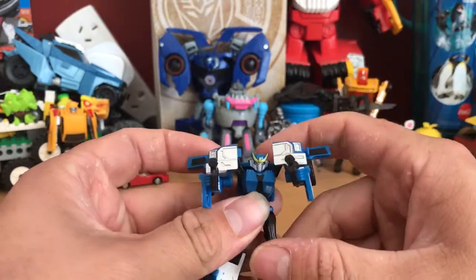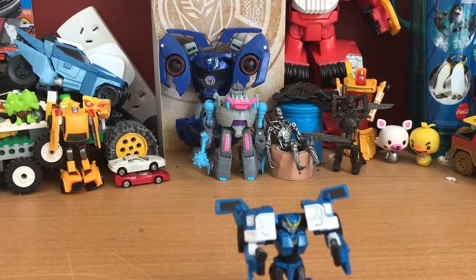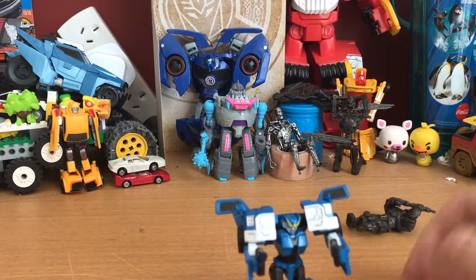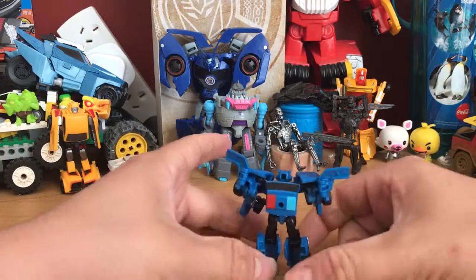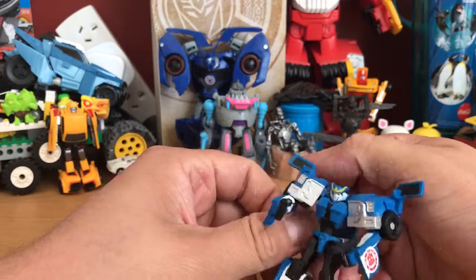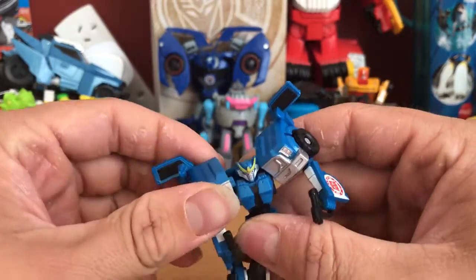She's got added weapons that did not come with her — they are Halo Spartan weapons. Yeah, she's a nice little figure. I'd say minimal robot kibble — minimal vehicle mode kibble — apart from these giant shoulders, which are obviously the front of the truck.